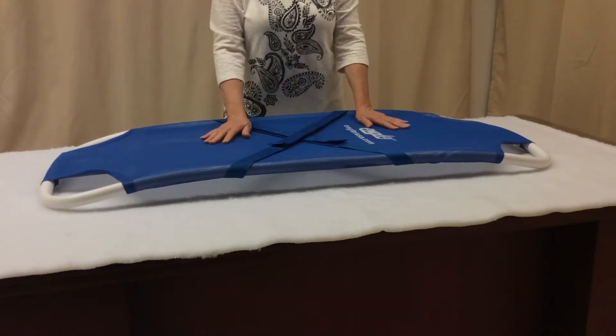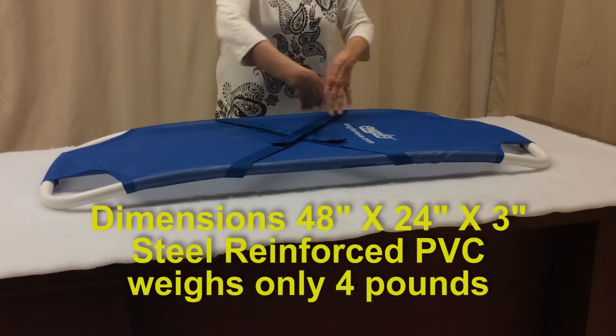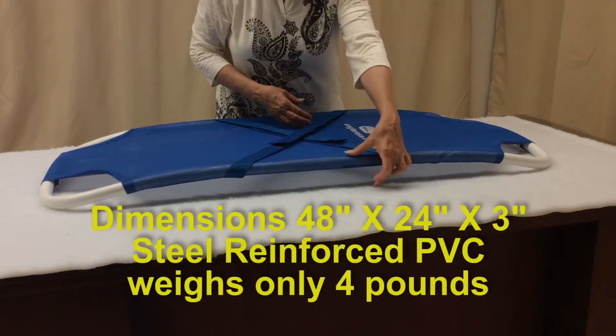The dimensions of this unique design are 48 inches long, 24 inches wide, and 3 inches high.